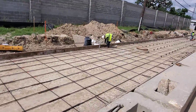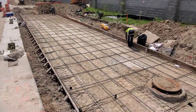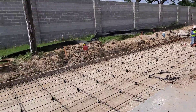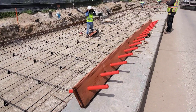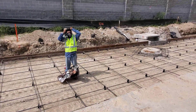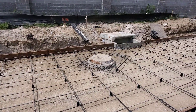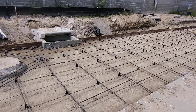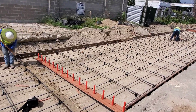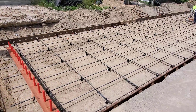Now we've come to the next phase. The subgrade has been compacted and the grade has been cut. Now they're putting the steel in. What we have here is number four bar sitting on plastic chairs — you don't want metal chairs because you don't want any metal touching the subgrade or being exposed, as it will rust.